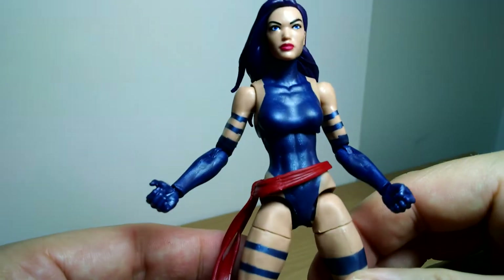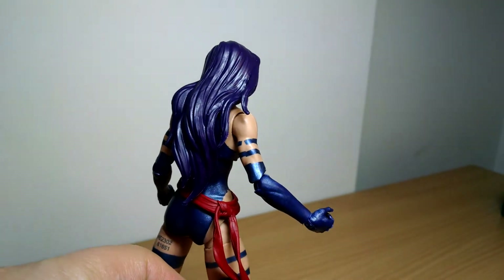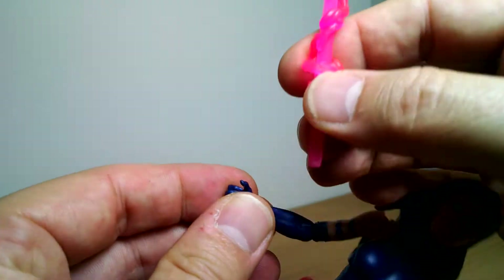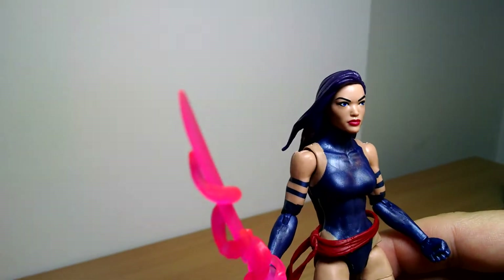So it's a pretty solid figure. I don't think it's quite the highlight of the wave — I would say Sabretooth and Wolverine are, as well as the BAF. But people just went nuts for semi-naked women. It's going to sell buckets. Psylocke is very, very popular and she has a good character, so I can see why a lot of people would want it. And she does look great with a sword. Very cool looking, indeed. So it is a good figure — it's pretty smart.